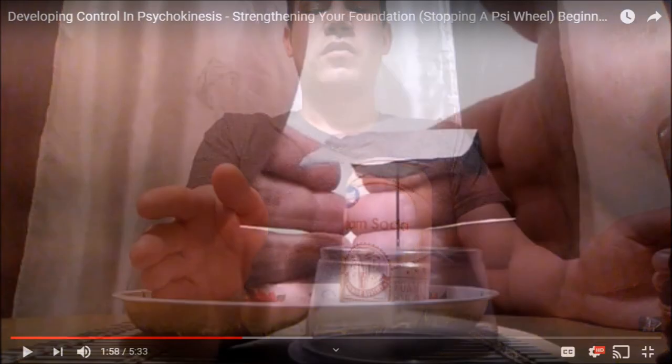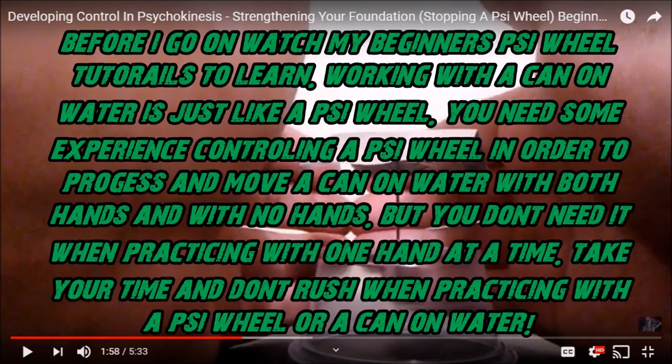You want to get yourself a nice low plate, as you can see here — a nice very low plate, like you see right there. I recommend one with walls not too high; a little bit more lower is better. Then you want to put some water into the plate — the right amount, not too much and not too little — because you don't want the can to touch the bottom. You want to adjust the can a little bit and make it stand up straight.